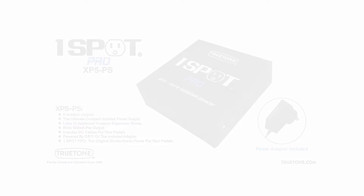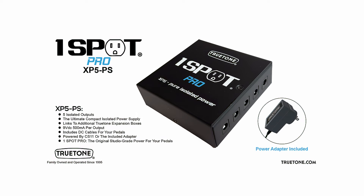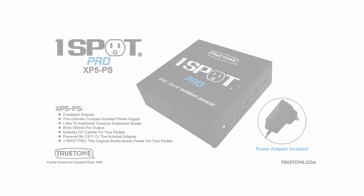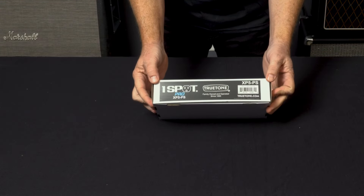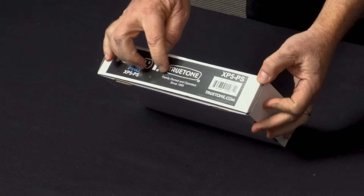We've got the new True Tone One Spot Pro XP5-PS — another One Spot Pro in the series, but this one's a bit different than others you've seen before, which you'll find out in just a second. True Tone: family owned and operated since 1995, started by the voice you're listening to right now.